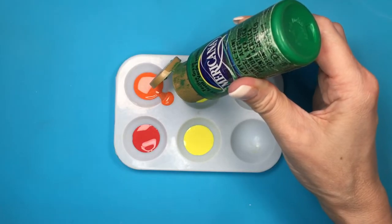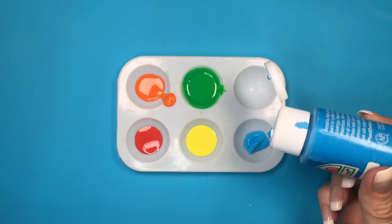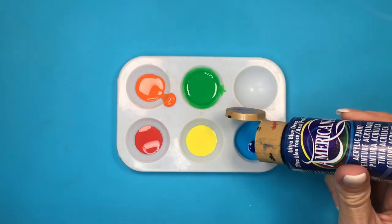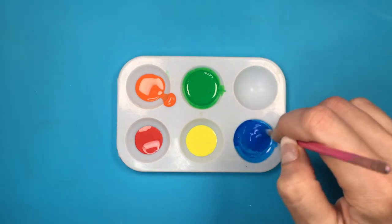For my green I'm going to be mixing it with a tiny bit of yellow. My blue is going to be a mix of two blues — one was too light for what I wanted and the other one was too dark. So to paint my bigger dots I'm going to be using this brush.